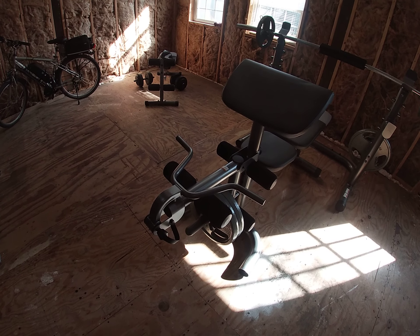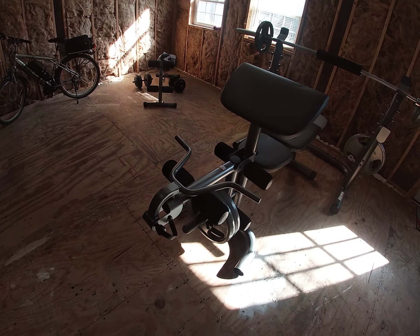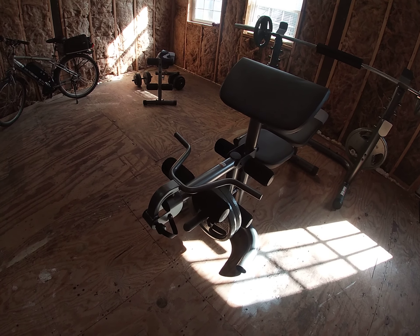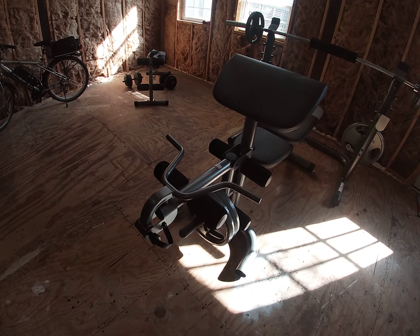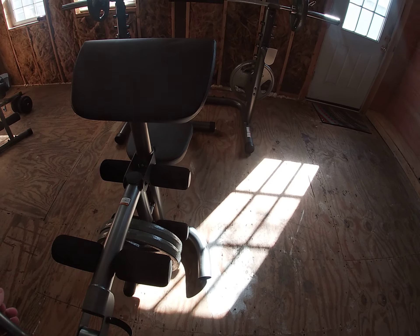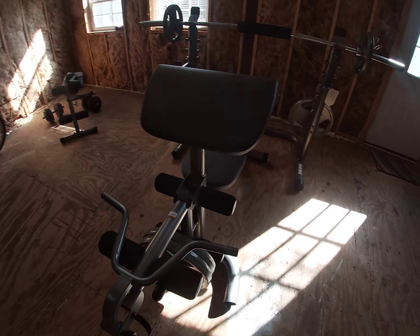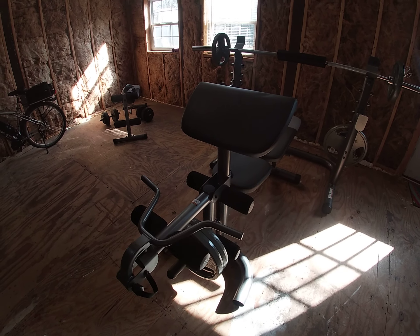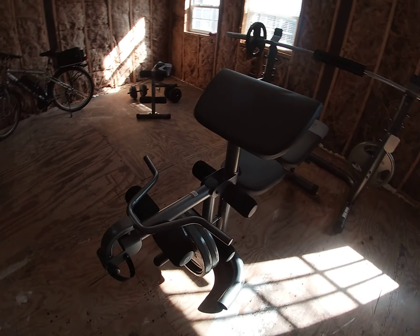I had a Marcy all-in-one machine but I got rid of it quite a few years back. I've decided I just need to get back into working out. I definitely like this — it helps with doing arm curls and rows. You can take it on and off if you want, or have it out of the way. I'm just going to leave it all because I use it all the time.